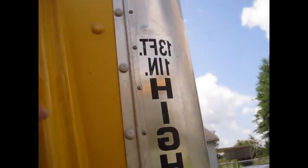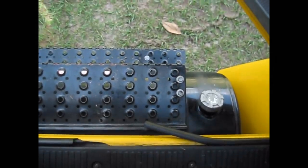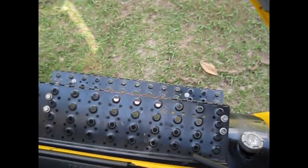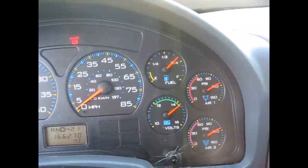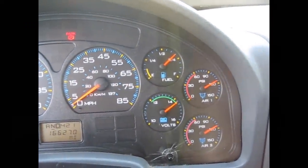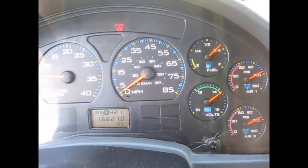This truck has dual fuel tanks. It's 13 foot, one inch tall. This is one of the fuel tanks; the other one's over on the passenger side. I drove this thing across the state and back — only a couple hundred miles, something like 250. I only burned a little more than a quarter tank, so that's not too bad.